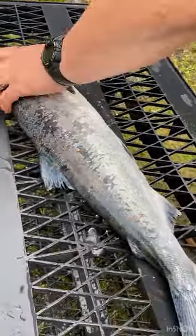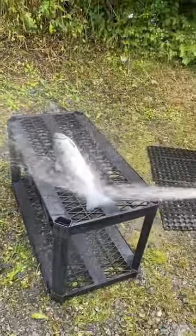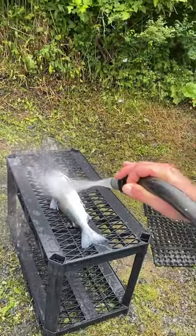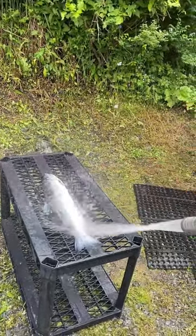Watch when I flip it over — you see all the scales? I do this with each and every fish, and then by the time it goes under my cleaning table, there's very little slime left.